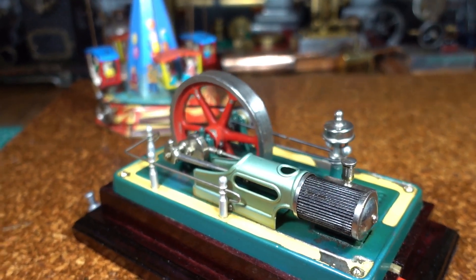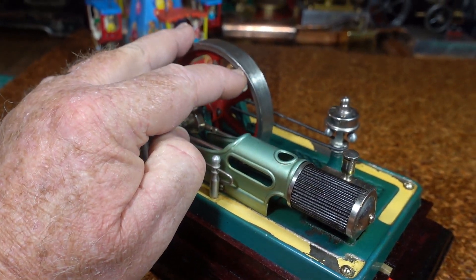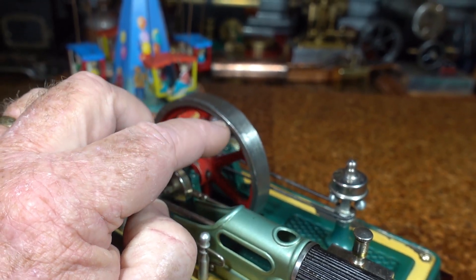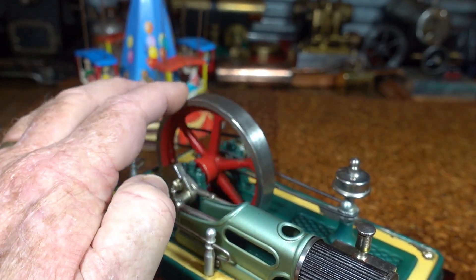Just soak it as much as you can, try and get it into all those cracks and crevices. As you can see, that one there is right from one side to the other. And I think if I hadn't done the superglue method, I think this would have let go by now.